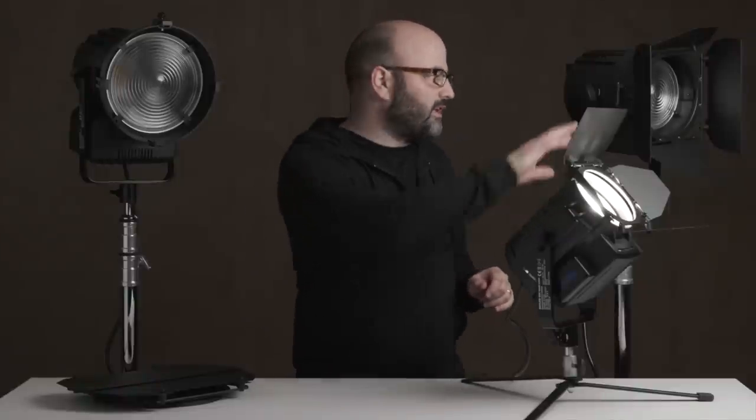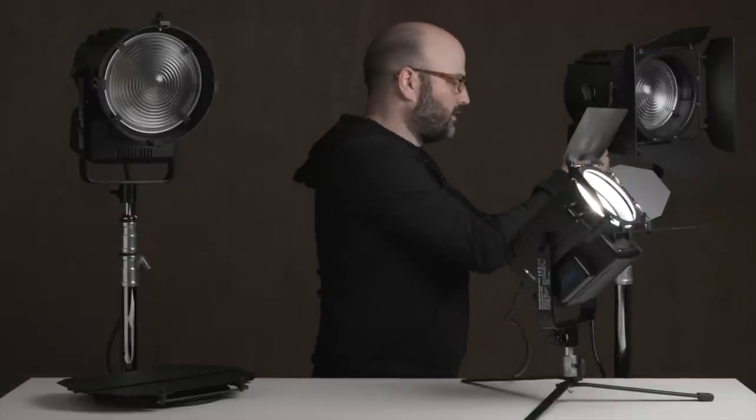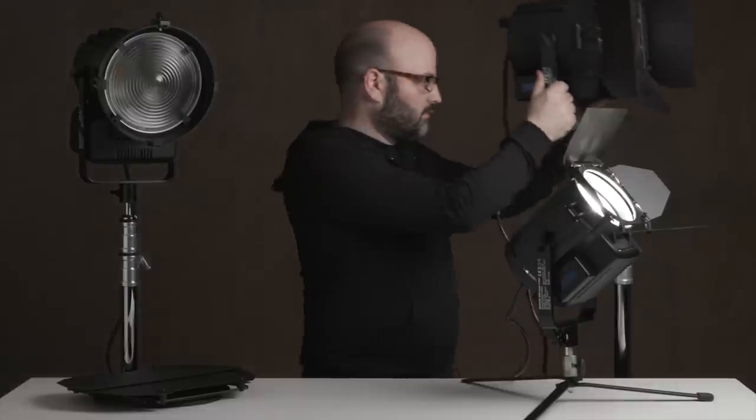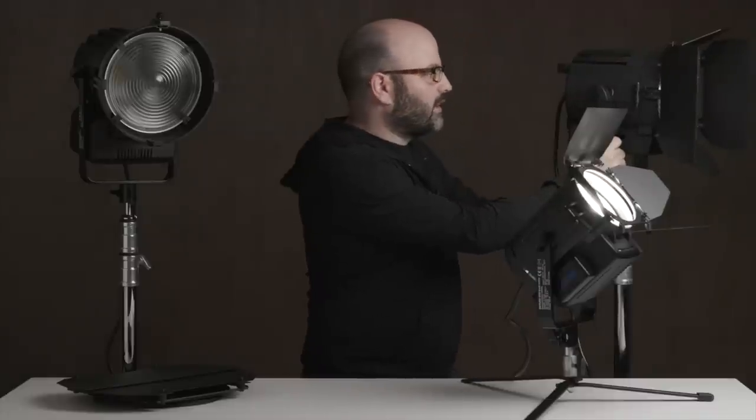Today we're going to take a look at three lights: a 650, a 1K, and a 2K from an Italian company called Lupo. Clean, understated, incredibly lightweight. This is the 1K here, and it weighs not a lot, and that is the beauty of LED technology.